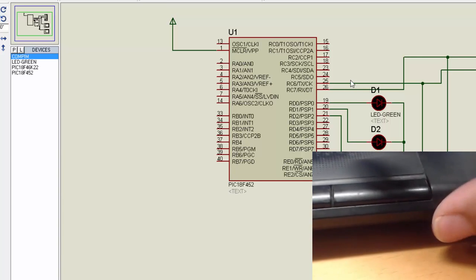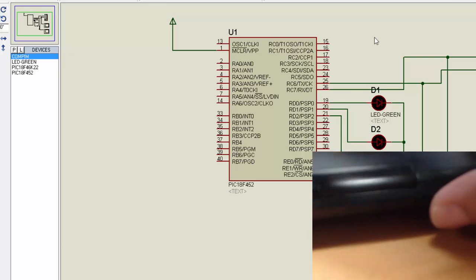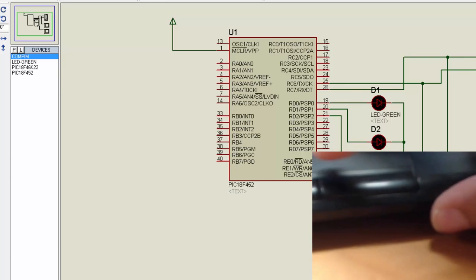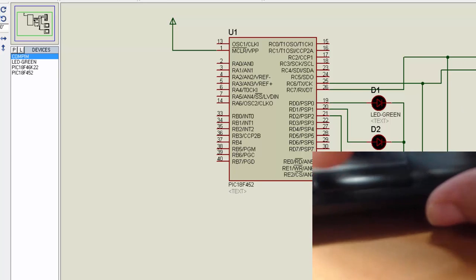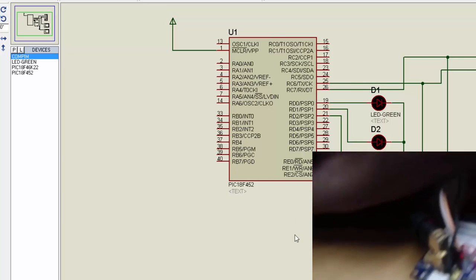This is a tutorial about how to receive SMS using a GSM and PIC microcontroller. We have a COM pin in Proteus where we can connect external hardware. We are using virtual terminals — one to check send commands and one to check receive commands. This is the PIC 89C52 microcontroller.